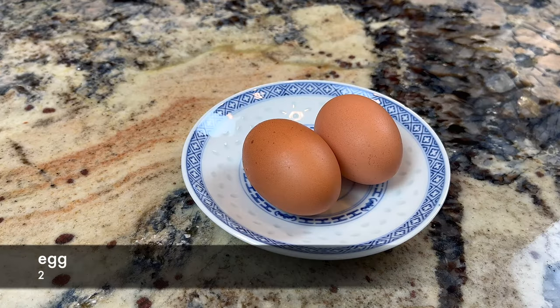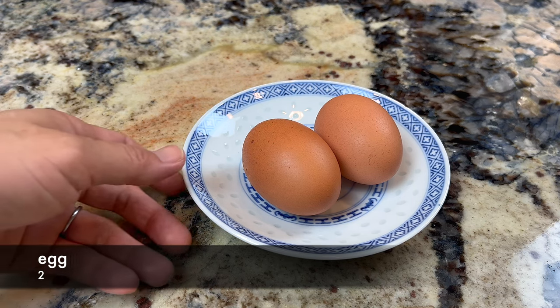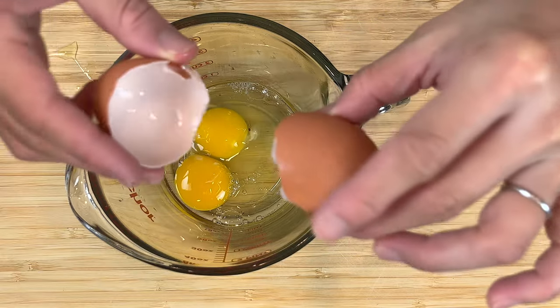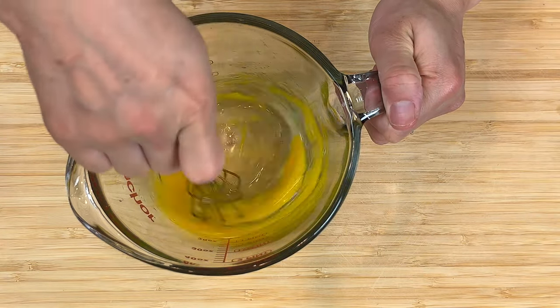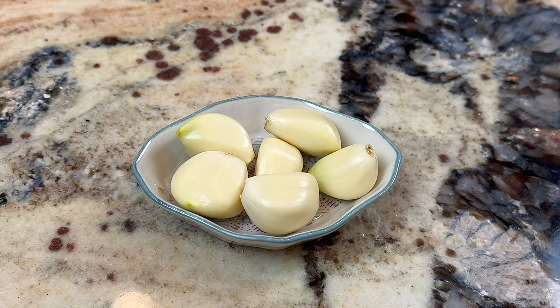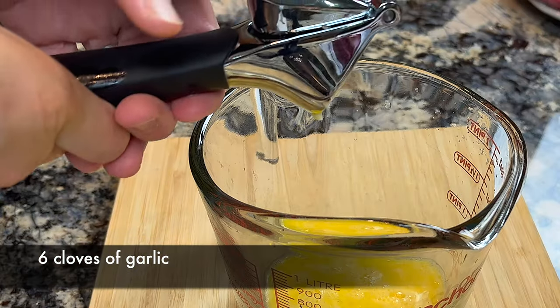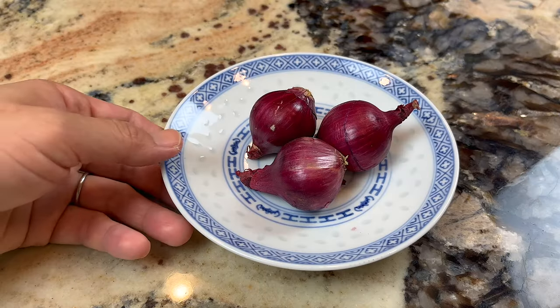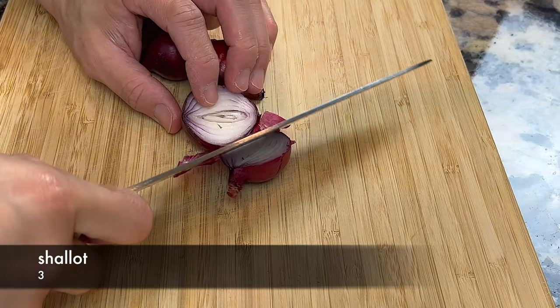First, let's prepare the marinade for the pork. We will start by beating two eggs. The eggs will make the finished cha siu more tender and flavorful. Then we add six cloves of garlic, finely minced, and three shallots, finely minced.